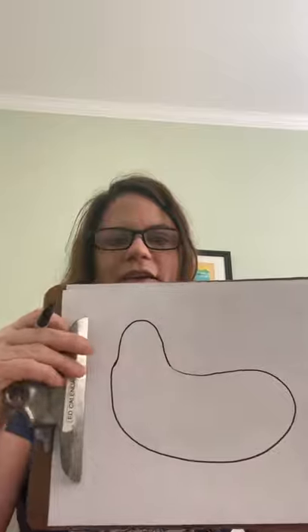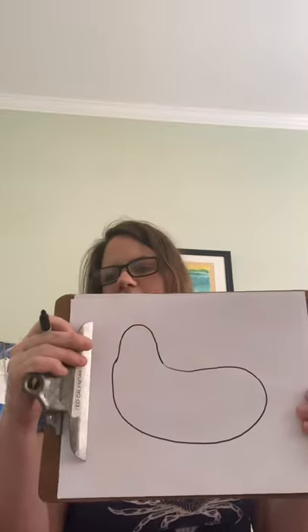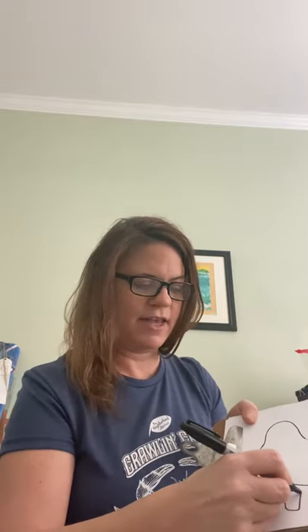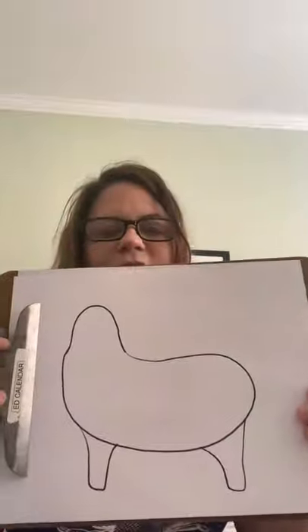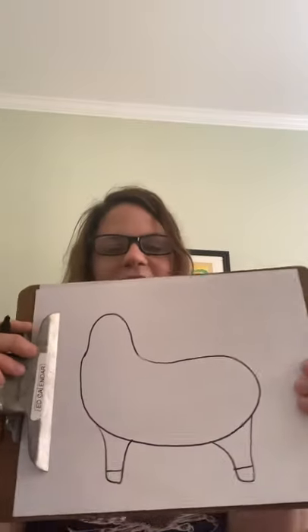And our body is almost like a jelly bean shape. You don't want to make it too long, but you also don't want to make it too short. So we've got the head and the body, kind of like a jelly bean — almost like a kidney bean shape. Now we're going to work on some legs, and the legs are also kind of like a U shape — not too short, but not too long either. Our back leg has a little bit more of a curve. Now we've got some hooves. We need to make two more legs because we all know that a llama needs four legs.